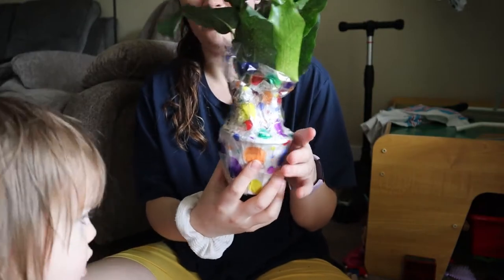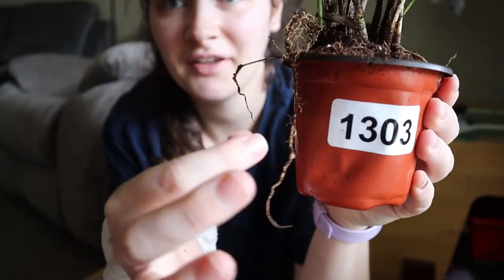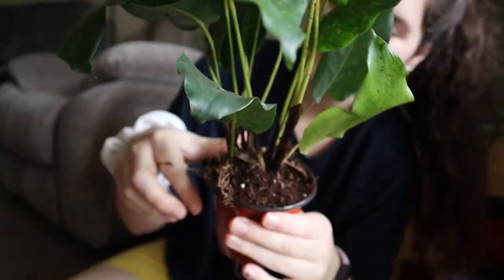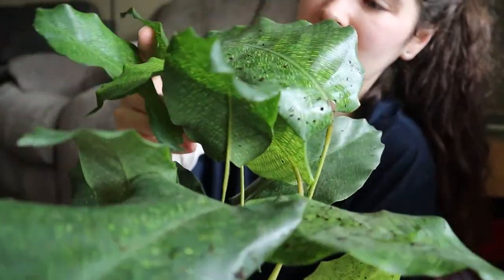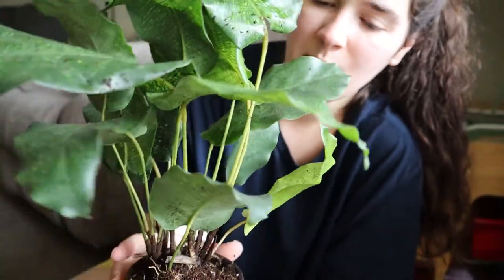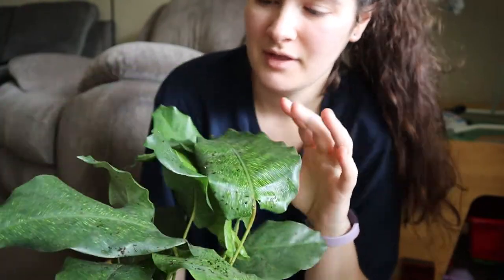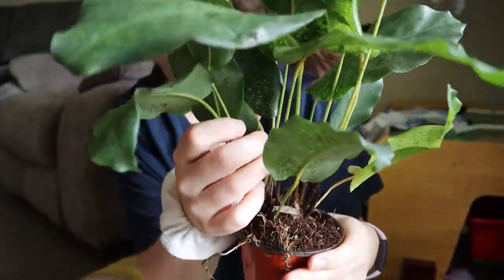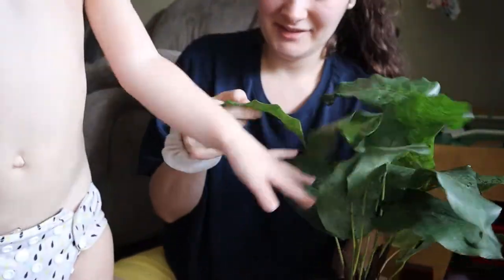I'm going to unwrap it the rest of the way and then I'll show you guys. Look at this — the roots are just busting out. I'm going to have to repot this for sure, but at least I know the roots are healthy. There's some pushing up the bottom too. These leaves are nice and thick, which I wasn't sure about because I've never actually seen one of these in person. I'm in love. There it is — it is such a cute little guy.